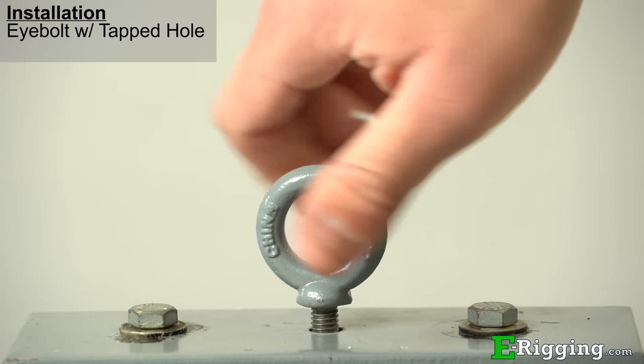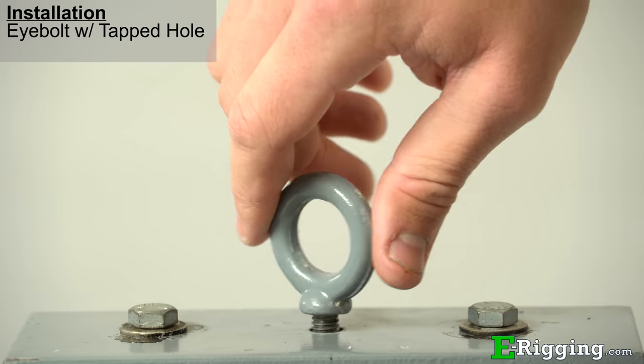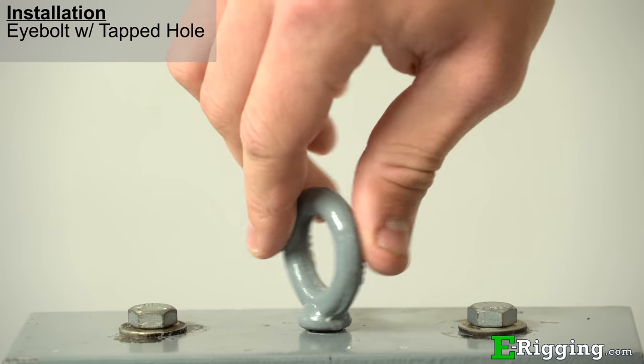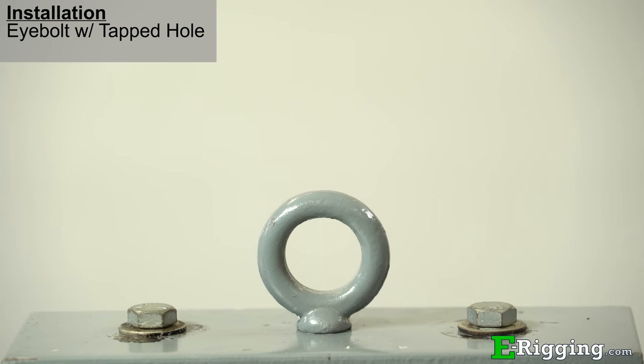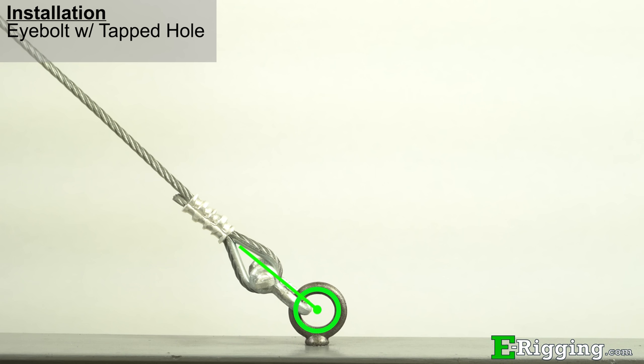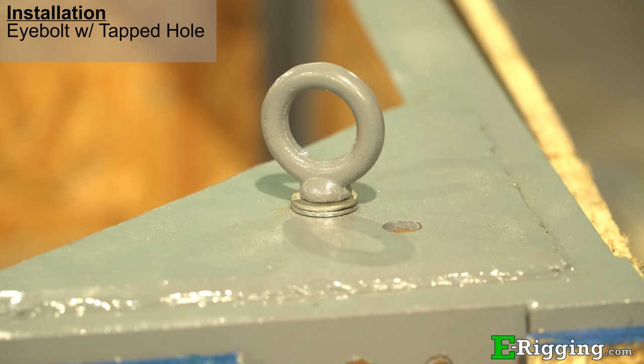Machinery eye bolts are primarily intended to be installed into tapped holes. The eye bolts are threaded to UNC standard, and as such, the hole needs to be tapped accordingly to ensure the shoulder will be firmly seated against the object to be lifted. When drilling and tapping the hole for the eye bolt, the hole depth should be the length of the shank plus one half the diameter of the shank. When installing machinery eye bolts, it may be necessary to add washers to shim the eye bolt to achieve the correct alignment.